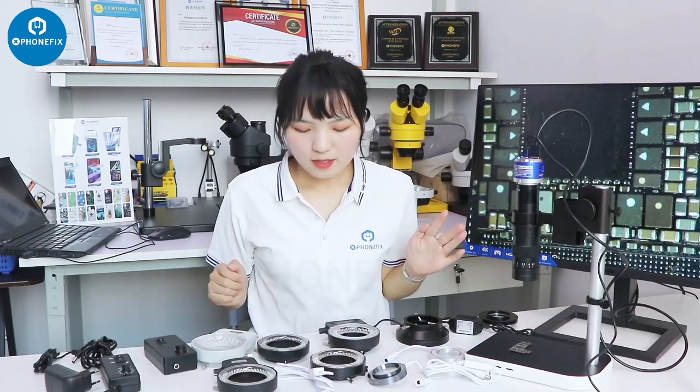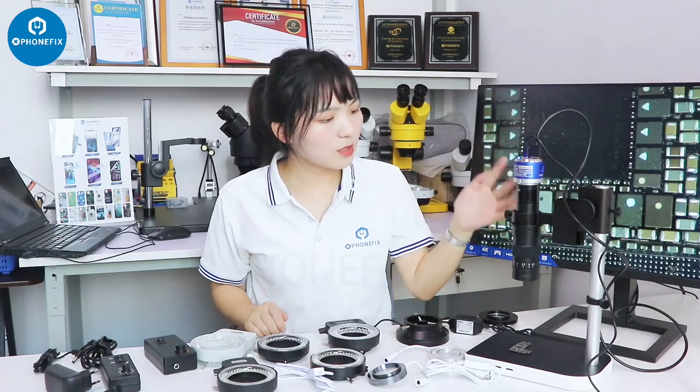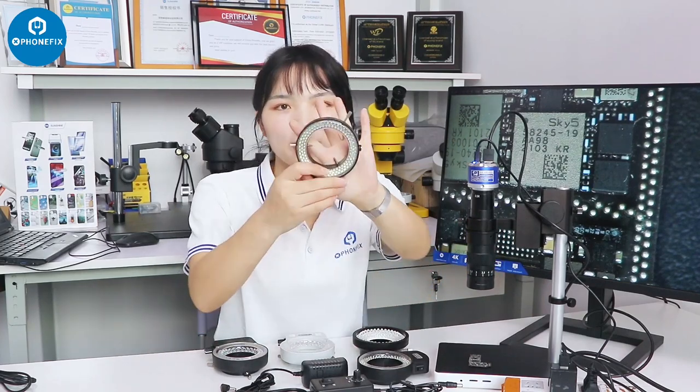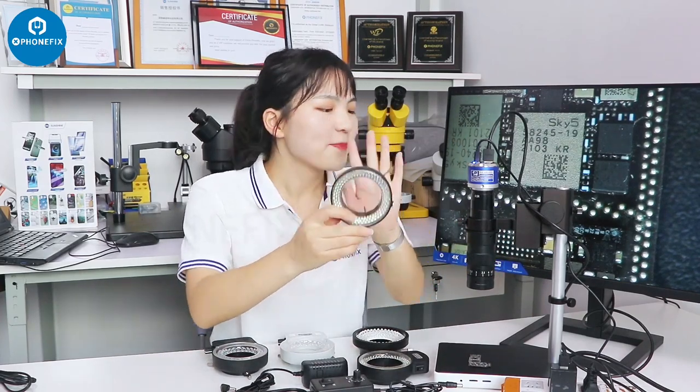This is all the lights. I will choose one to install on my microscope and check the result. All the lights can be installed on the microscope. I use the 4K camera lamp. I will install the 144-LED light on the microscope and check the difference.